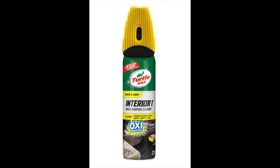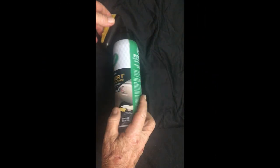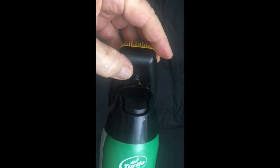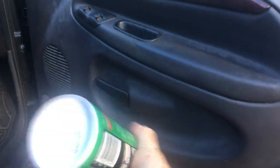Turtle Wax Interior All-Purpose Cleaner. This kit is great, solves a lot of problems, has an enclosed brush to scrub your interior, and the brush is removable — just unclip it — and does a wonderful job.